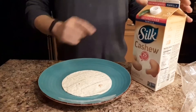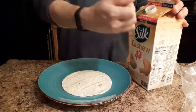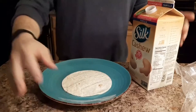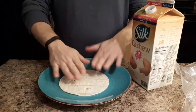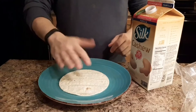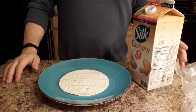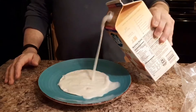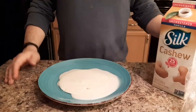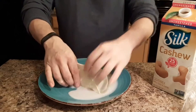So what you're going to want to do is open up your cashew milk if you haven't already. It's a nice little ring that just pops right off. Some people like to get their tortillas hot — one side on the pan, about 10 seconds apiece. I just like it plain; it's really good that way. Just go ahead and add in your cashew milk and then you're ready to enjoy. It's delicious.